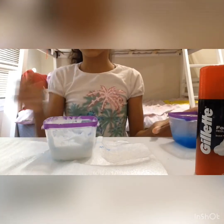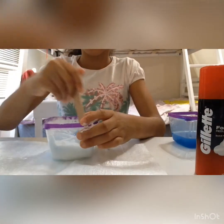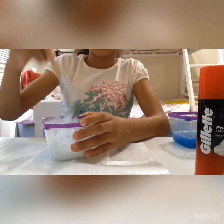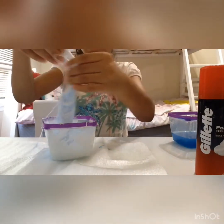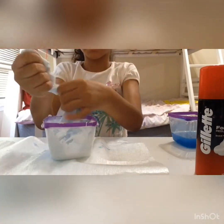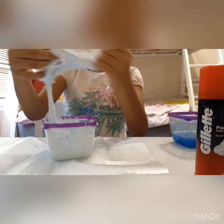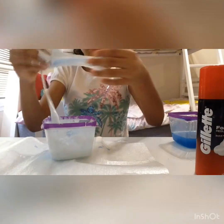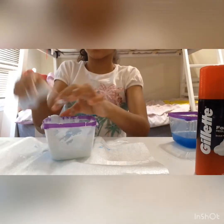I'm gonna add a little bit more activator because it's sticky — so if it's sticky, just add a little bit more. I'm also gonna be adding glitter maybe. You guys might take a long time, but you can add a lot of other stuff too, like perfume to make it smell good. You guys can also add food coloring and it'll still work. I won't be decorating mine now.